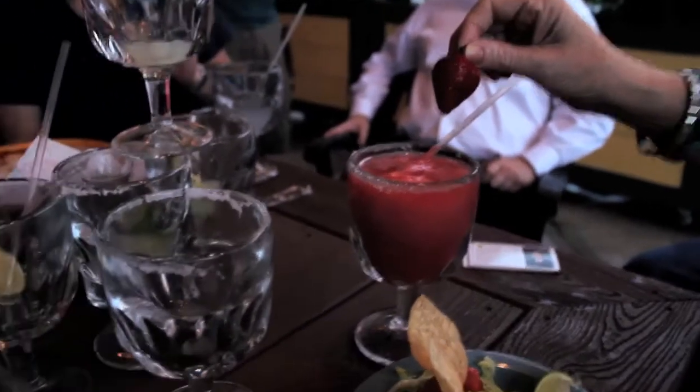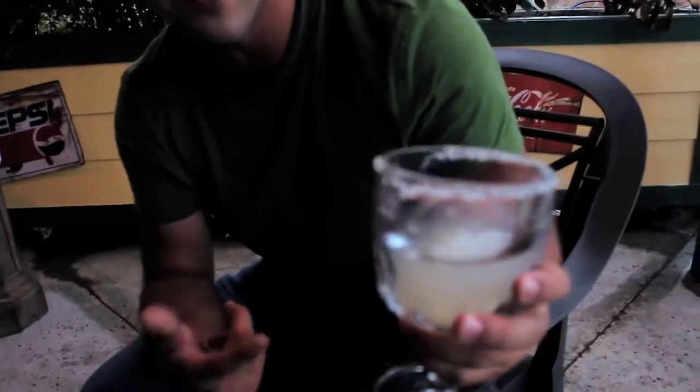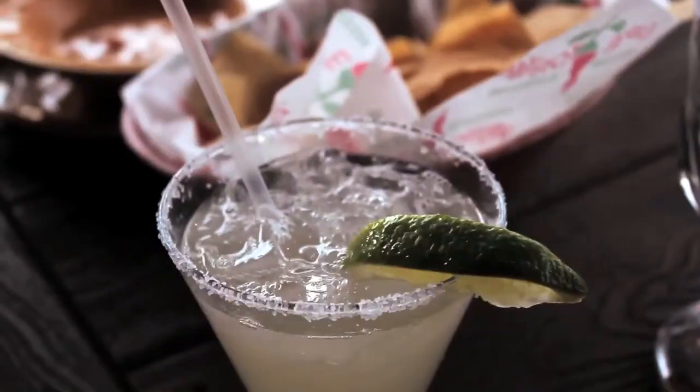Hey guys, James here. I got the original margarita. I'm going to give it a 4 out of 5 limes because it does have freshly squeezed lime in it. So, 4 out of 5 and it's another great Monday here.